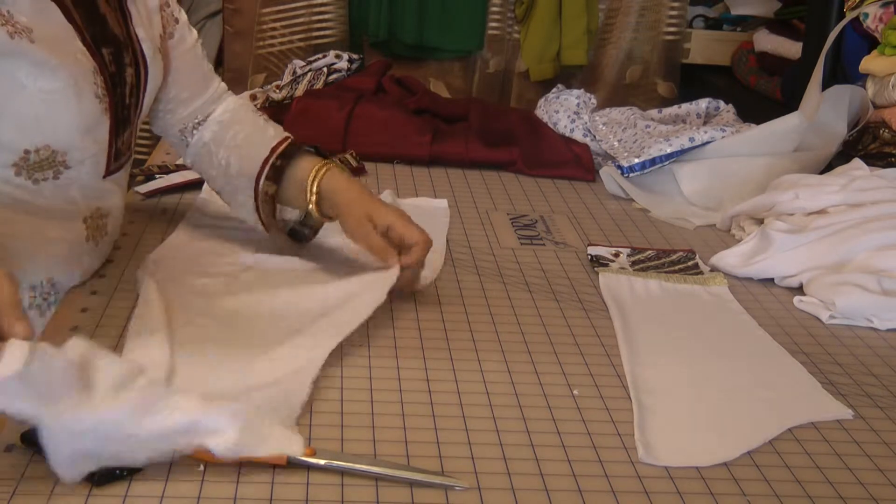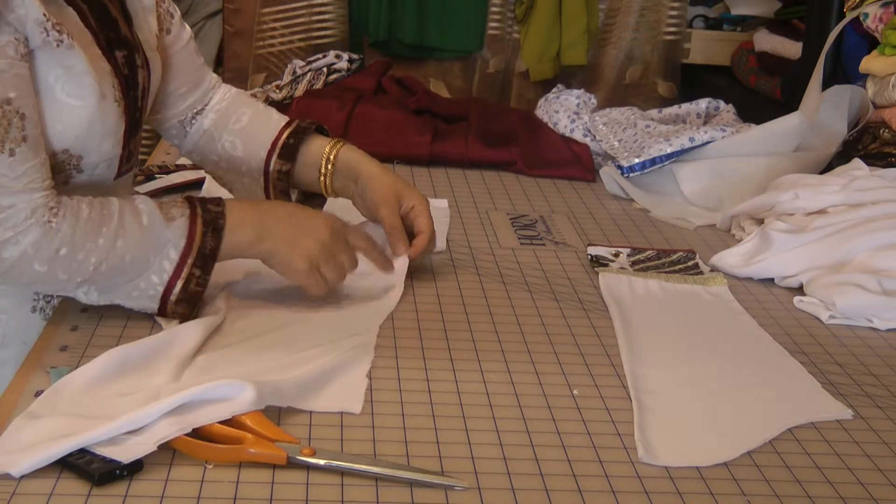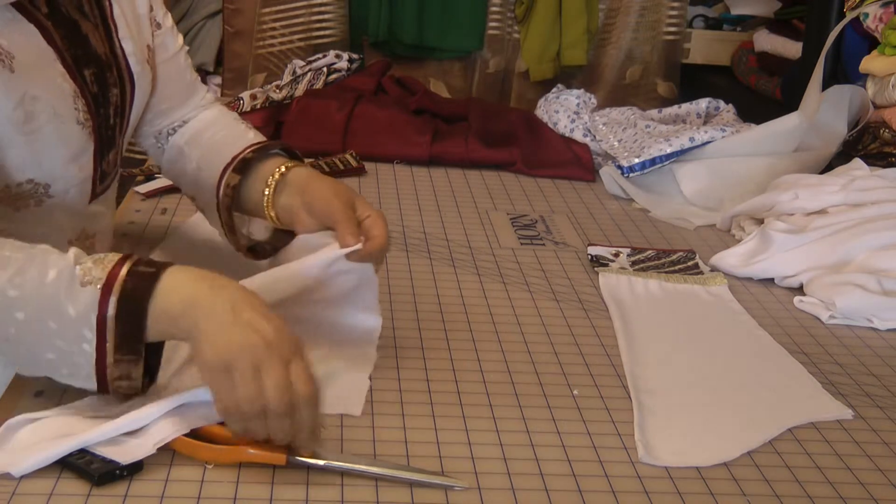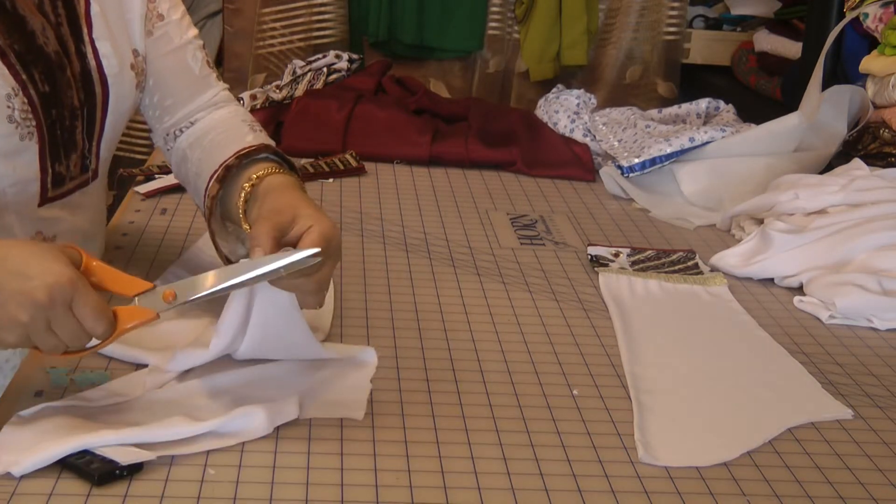You also measure out the area where you want your splits to actually start, and then mark this out.